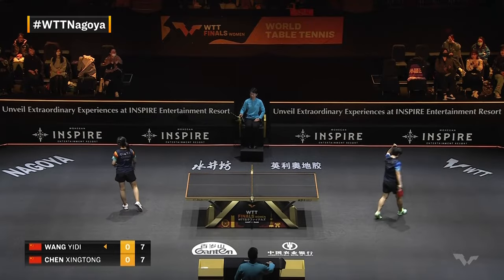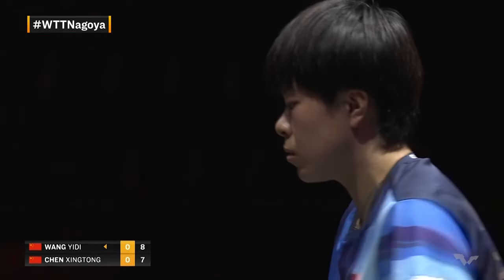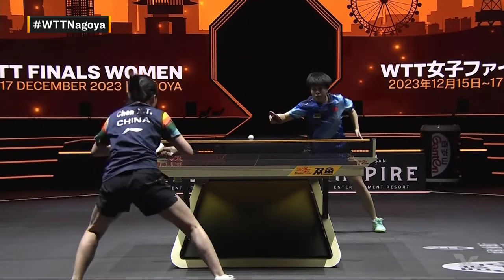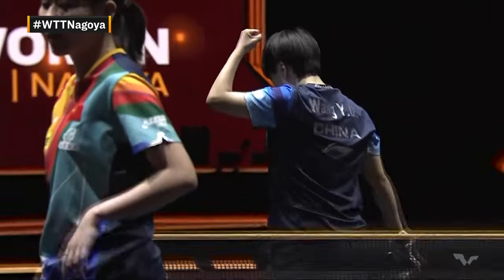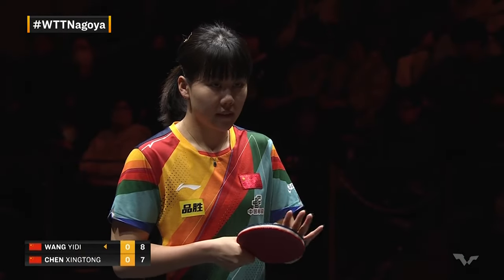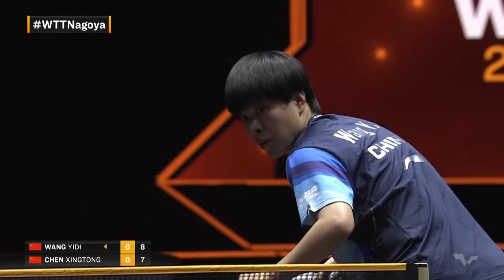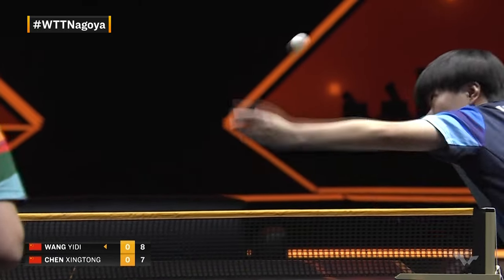Defense for only so long — relentless, merciless attacks from Wang Yidi. A machine, a factory, just producing incredible balls one after another. The spin, the misdirection — that's the creativity. I only use 'machine' in the sense that she keeps producing these incredible shots; otherwise you'll almost never hear me say that. But Wang Yidi is looking incredible right now.